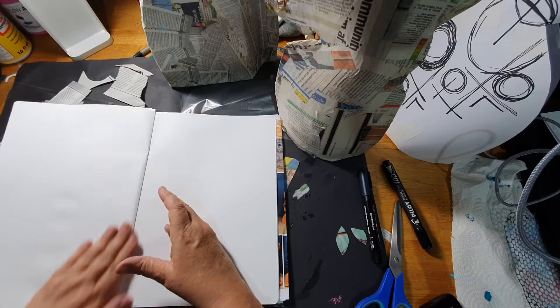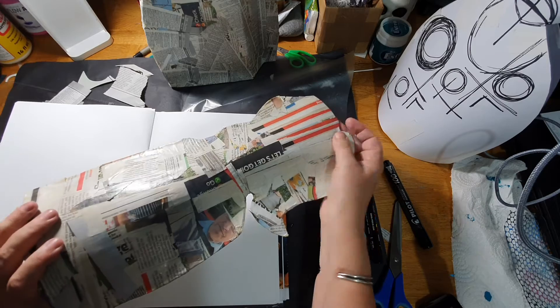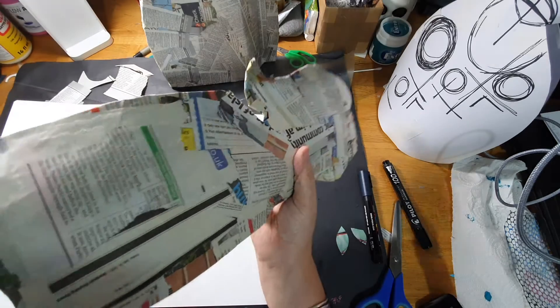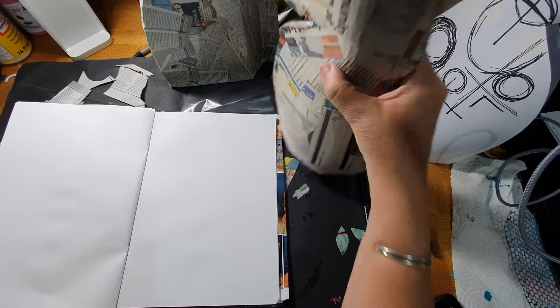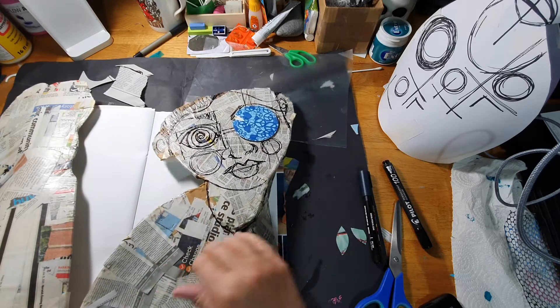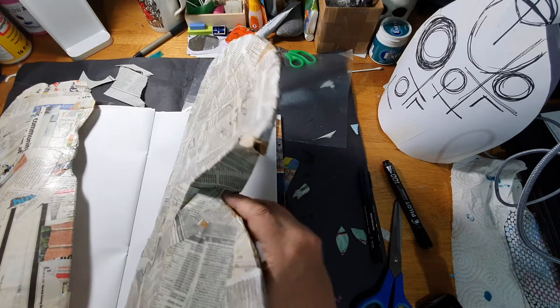In my last video you saw me doing paper mache and just starting to build them up. This piece here has had three layers of paper mache and it's starting to get quite hard, but it needs a few more layers. It's quite solid and stands up nicely without falling over, so it's not a bad piece of work. This one had much thicker cardboard on the bottom and has had only two layers, but it's still very solid.